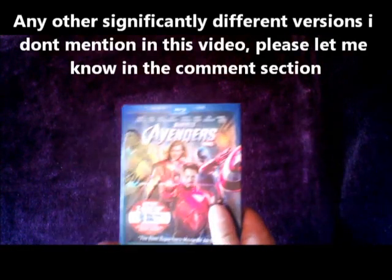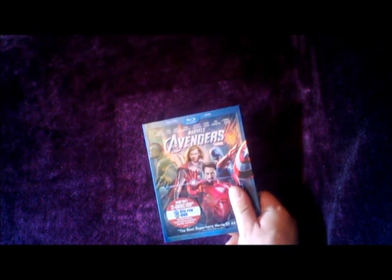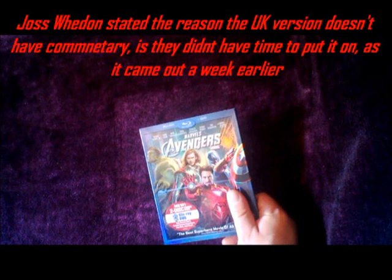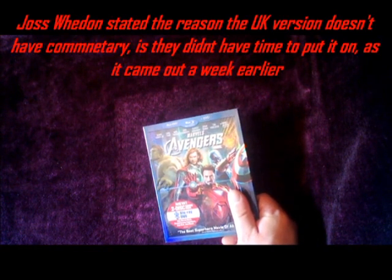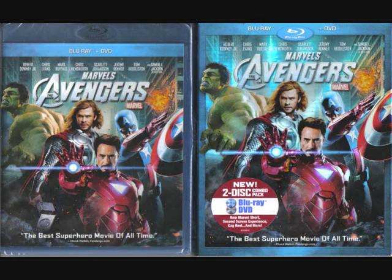So let's talk about the ones that I do have. We'll start off with the regular — this is actually a US version. The US version compared to the UK version has something different in regards to extras: this actually has the commentary on it. The UK version was launched a little bit earlier than the US version and there was no commentary on it, so this is the American Blu-ray with slipcover and, unlike the UK version, it has commentary.